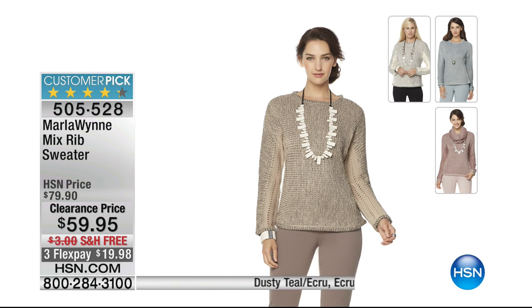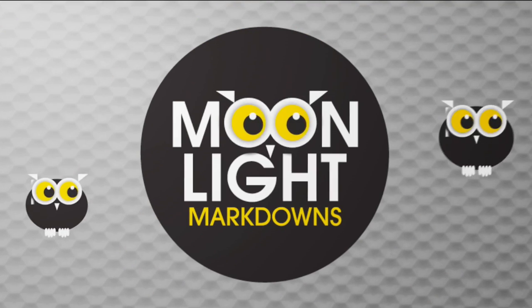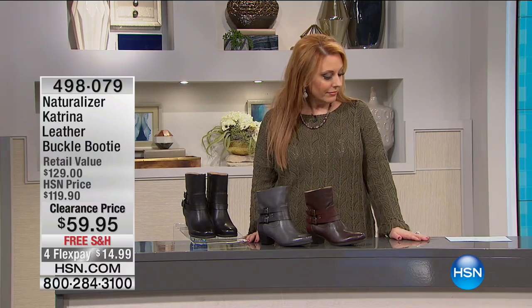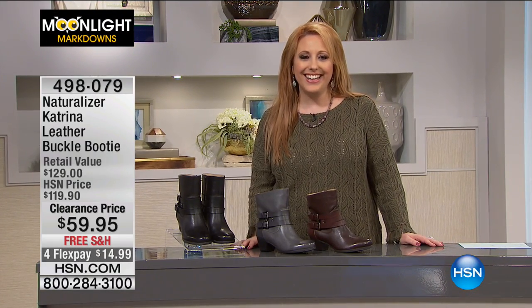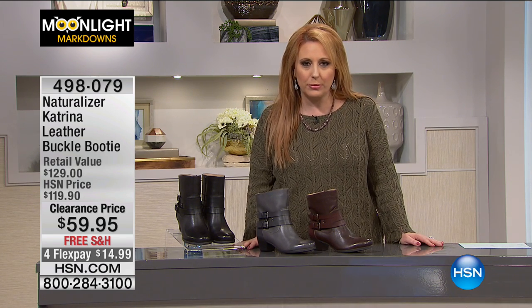I do have this great rib sweater from Marla Wynn — $59.95, free shipping and handling. I've got a show coming up with Marla Wynn — it's going to be an 11 PM show and I was excited about getting a little earlier in the day. So hi everybody — I'm Helen Keeney and we've got a final 20 minutes or so left in Moonlight Markdowns.